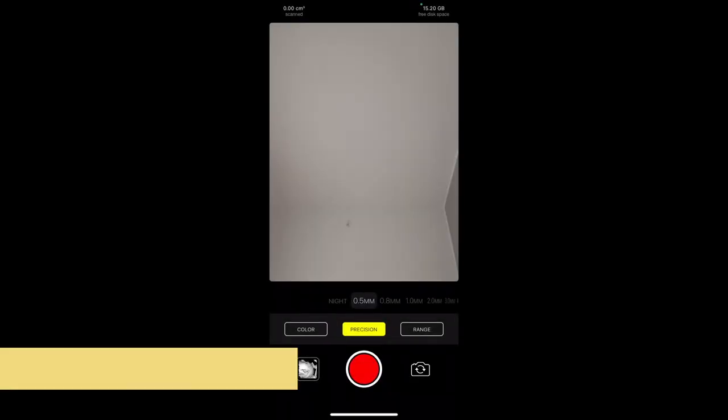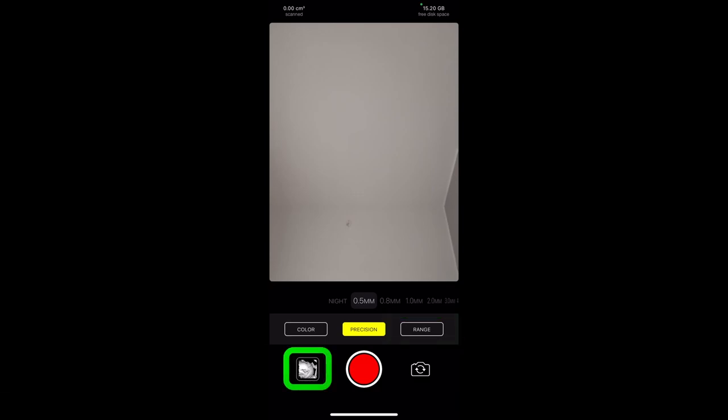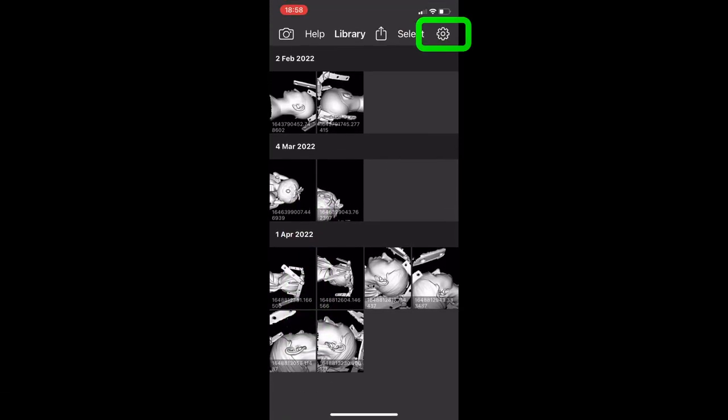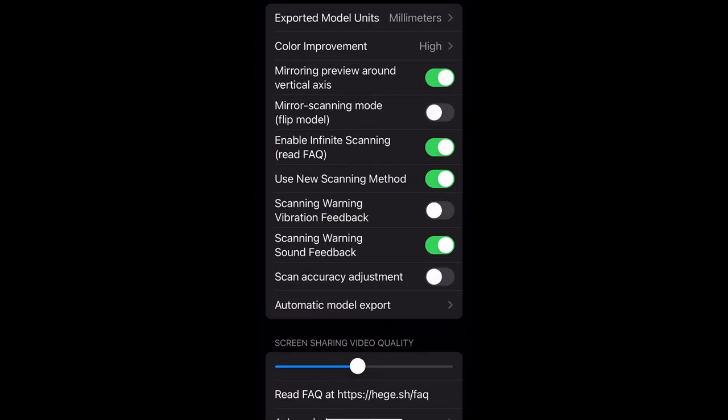When you open the Heggis 3D app, you can keep the precision on 0.5 millimeters and the range setting can also be left at the default. If you click on the Gallery button and then on the GRCog, you can get to the app settings. Here it's important that your units are set to millimeters and that Enable Infinite Scanning is on. It's also good to have the new scanning method on as well — the rest of the settings is probably already good.